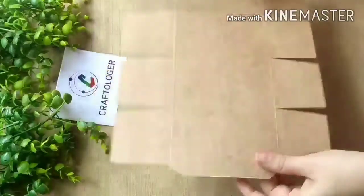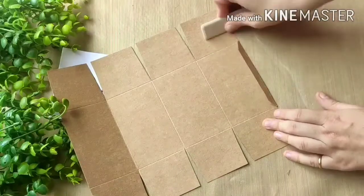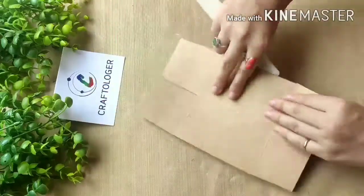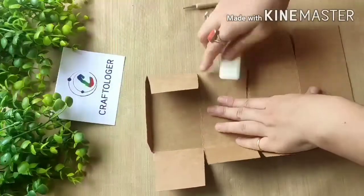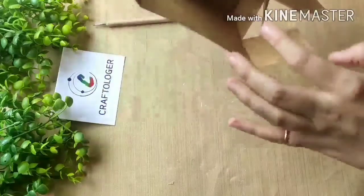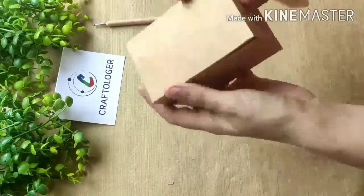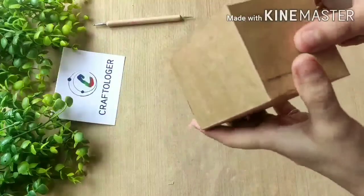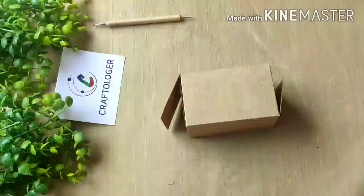Like this, your template is ready. Now you have to fold the creases with the bone folder. Your box is ready — it's so cute and so lovely. You can give some chocolates inside or anything else, whatever you want to give.